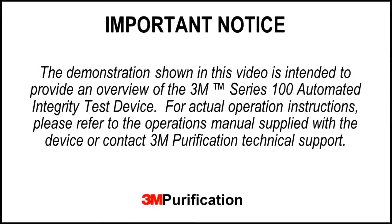The demonstration shown in this video is intended to provide an overview of the 3M Series 100 Automated Integrity Test device. For actual operation instructions, please refer to the operations manual supplied with the device or contact 3M Purification Technical Support.